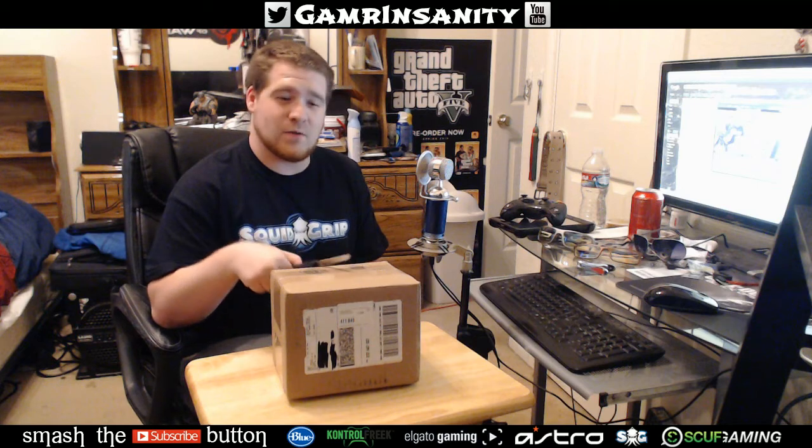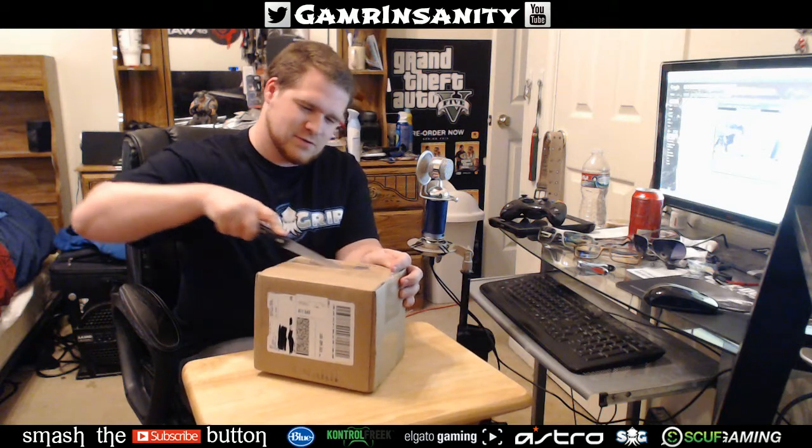Alright gamers, what is going on? Insanity coming at you today with something very special. I've been waiting and waiting for my SCUF to come in and I found it on my front porch today. So I'm just going to go ahead and open this bad boy for an unboxing and showcase you everything that comes in this little bad boy — we're just going to cut right into it.